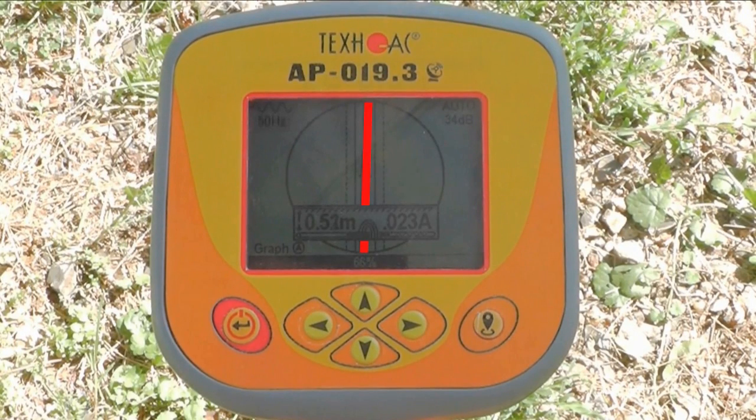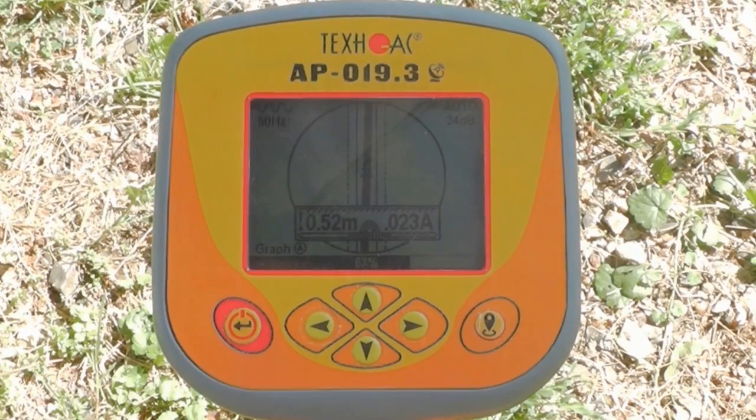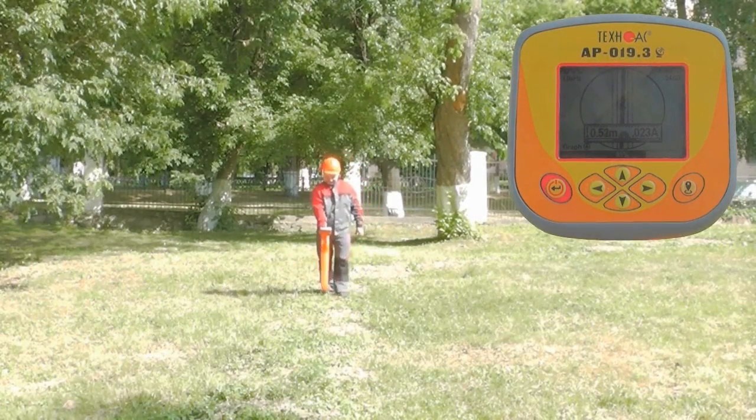Align the image of the line vertically with the center of the display in order to see the depth and current of the located utility. That's it — you found the cable. Continue to trace it as long as necessary.